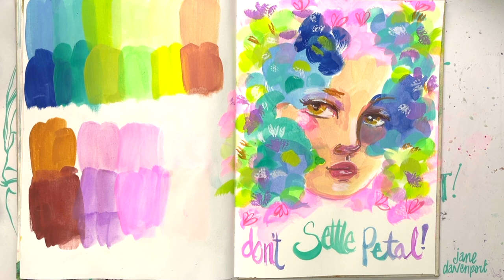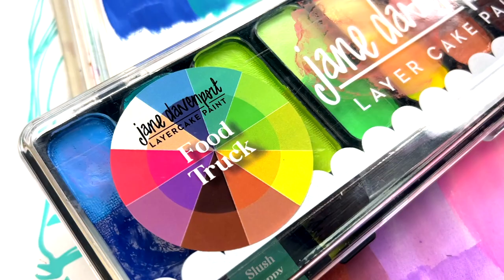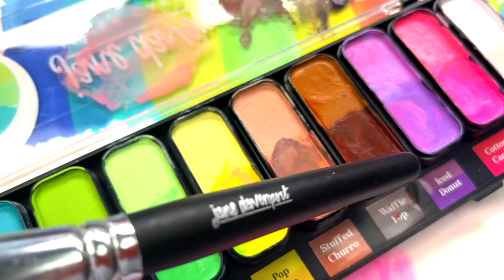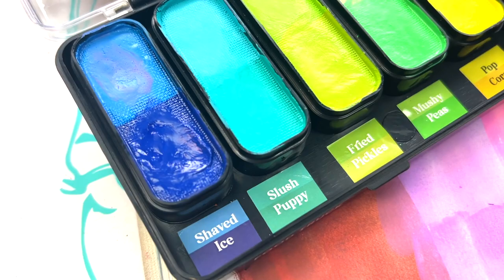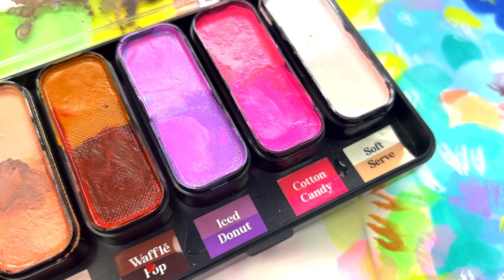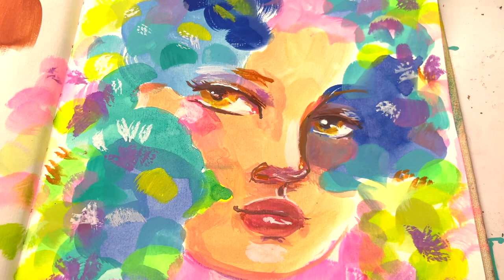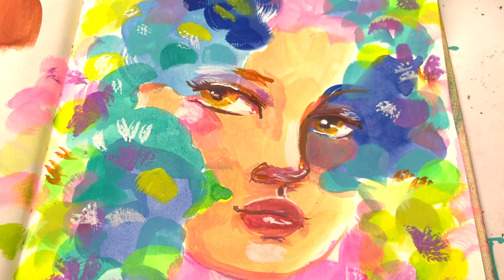The fixative will help them stick to the page and stay where you'd like them. That is the new Food Truck palette with all its delicious colors - no calories, just arty goodness! You can only find these at janedavenport.com. There's a close-up of that dome-shaped brush and those gorgeous colors. On the website you can see all the different palettes, videos, images, and artwork examples of how they work standalone and in combination. Find me on Facebook, YouTube, and Instagram - I'm in all the places. Thanks for watching!